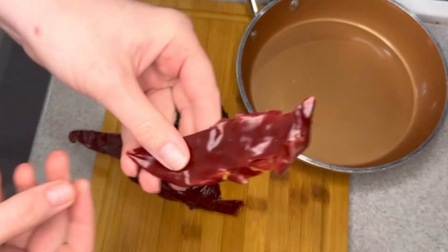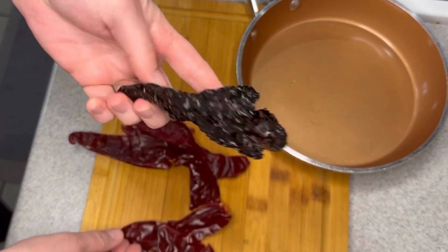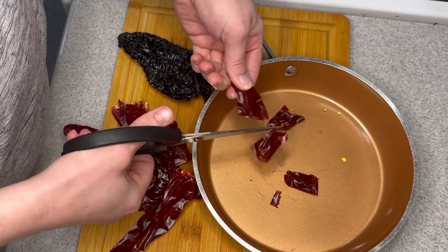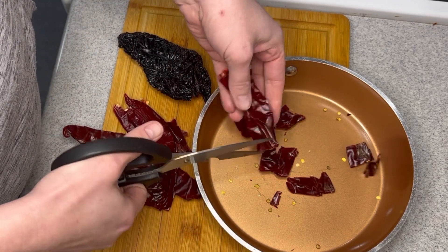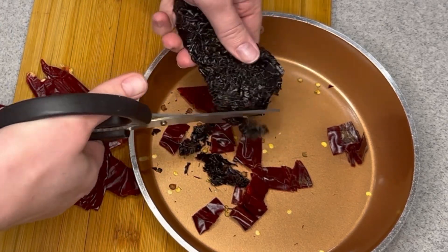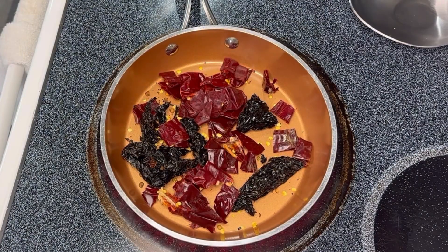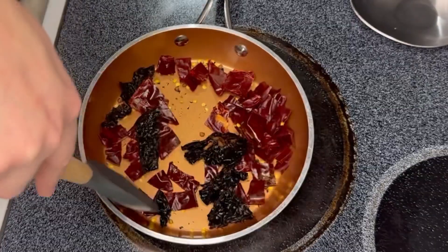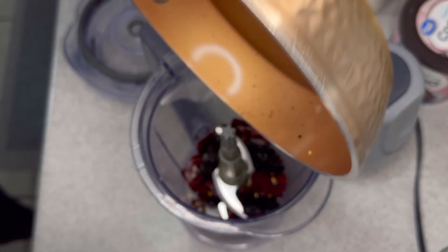To start you have some dried chilies. I used Guajillo and ancho chilies, and I cut them up and put them in a dry pan. I tried to remove some of the seeds, but as you can see there's still some in there. You just want to cut these up and toast them in the pan for a little bit — just a couple minutes — kind of wake them up. Then transfer those to a blender.